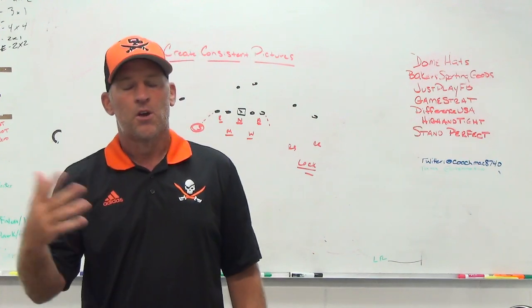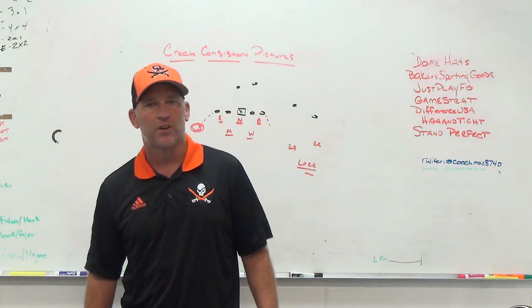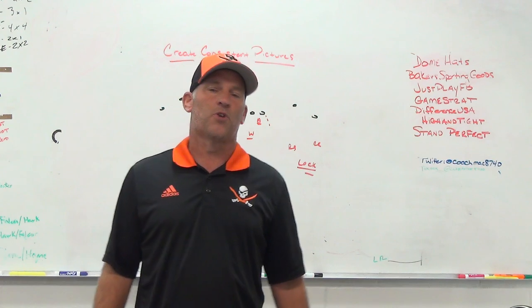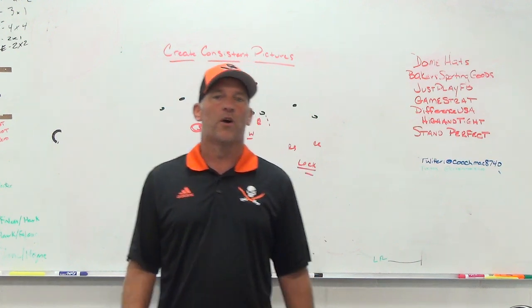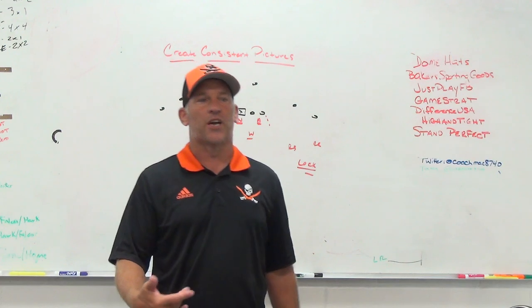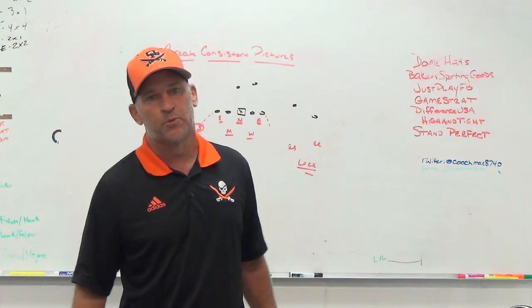We're trying to get back to more consistent fronts and consistent coverages so we can teach consistency in the run game. I hope you guys are having a good year and got off to a good start. Hopefully the Delta variant isn't affecting you too much — we've been hit a little bit, but the season still goes on. Remember to subscribe to the channel, turn your notifications on, leave a thumbs up or down, and always leave a comment. I appreciate everything you guys do for PlayFest Football. Remember: you won't play well until you play fast — I'll see you guys next time.